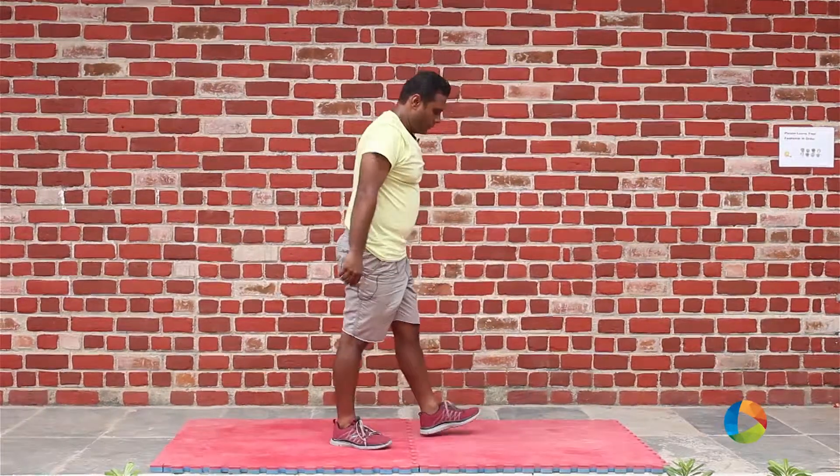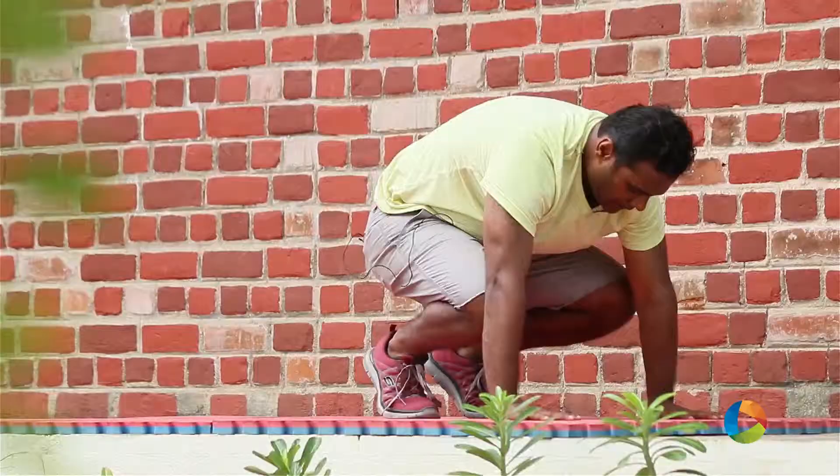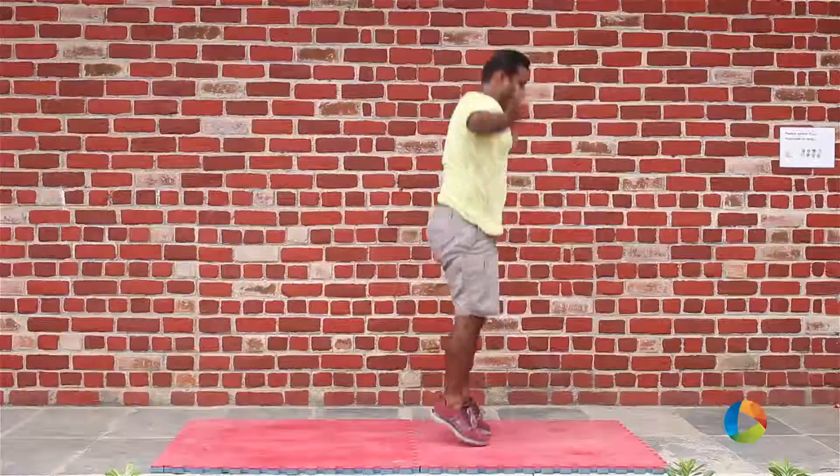You can do a half burpee as well, which looks like this: kick back, kick forward and up.